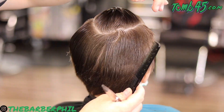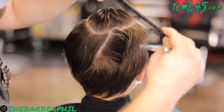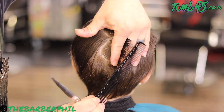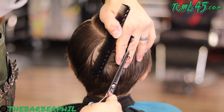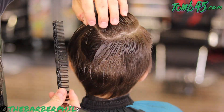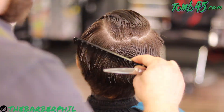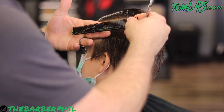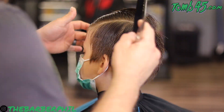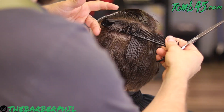Now once you get to the back, I personally do a vertical version of block graduation. I don't know why, but for me it just seems to work a tad bit better — I think it leaves a tad bit more weight than if I were to continue that horizontal block graduation around. But then when you get over to the other side, I go right back to your typical horizontal block graduation, and then we can get into the top and how we're going to section that out.